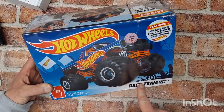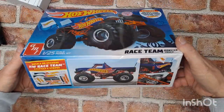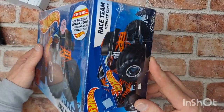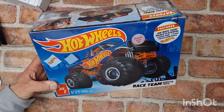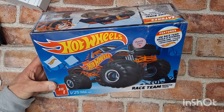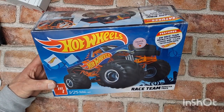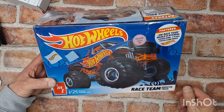The Hot Wheels Race Team Monster Truck — the latest one to add to the Hot Wheels plastic model collection. I'm super excited about this one. I think I now only have one more to go, which is a Dodge Charger or Challenger funny car. That's the last one I need to complete the Hot Wheels edition.